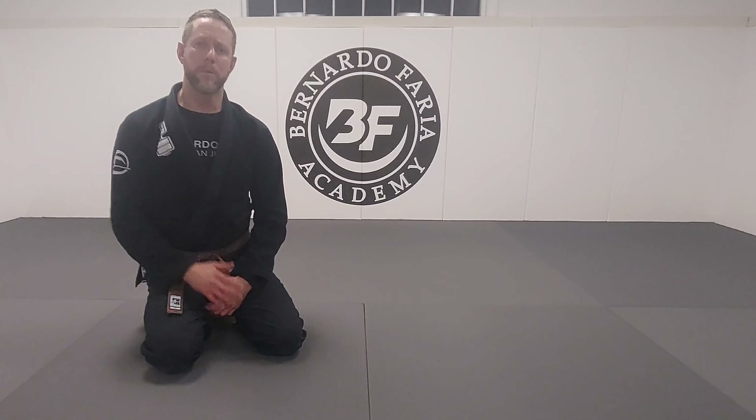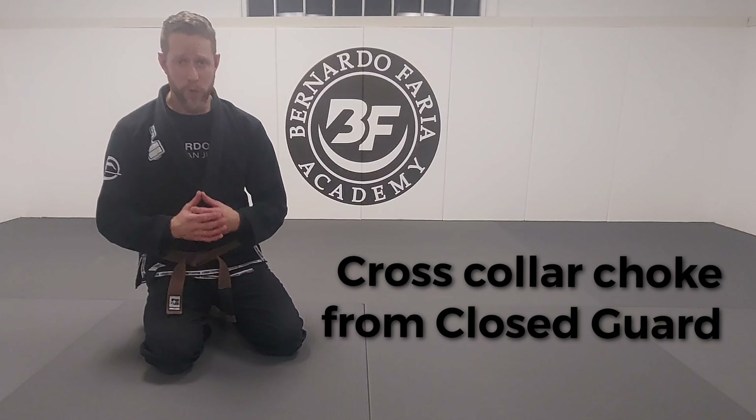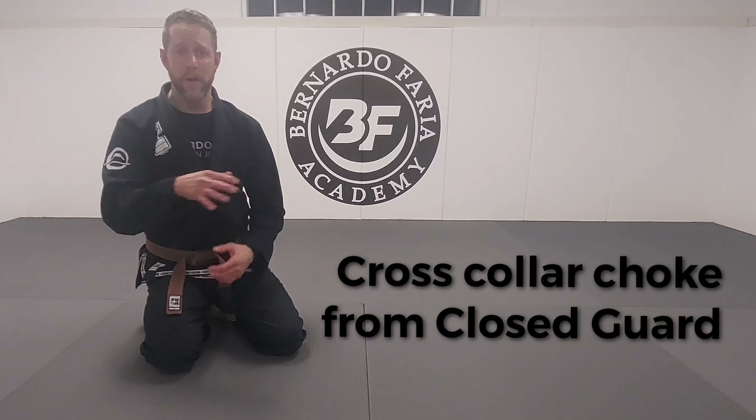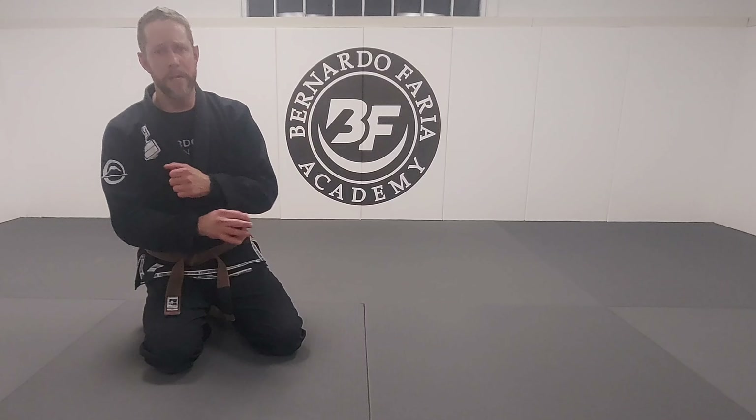My name is Jared Wellman. I'm the instructor at the Bernardo Freya Academy. Today we're going to go over some cross-collar chokes from the closed guard, some variations on the choke. I'll show you the traditional grips and then I'll show you some variations that'll help you finish.